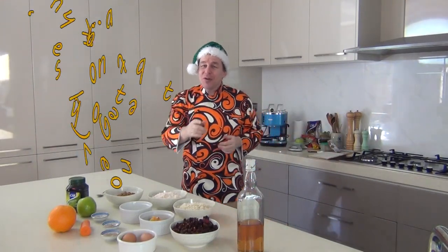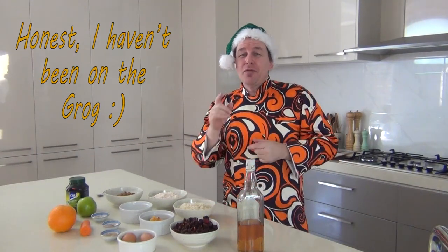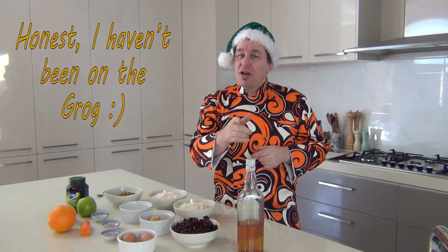Ho Ho Ho, Merry Christmas and welcome to Steve's Kitchen. Today we're going to be making a Christmas pudding. I know it's too early for a Christmas pudding, but please forgive me — you've got to be making those Christmas puddings nice and early.